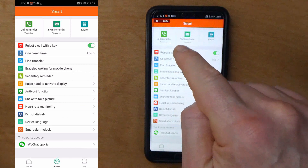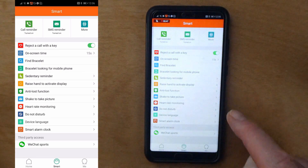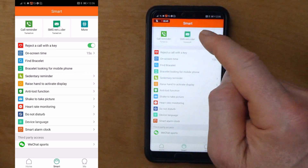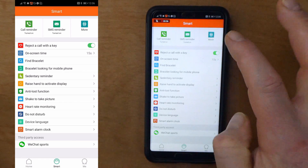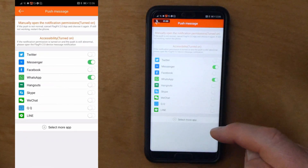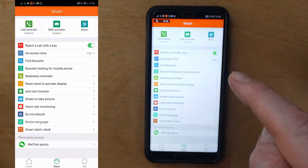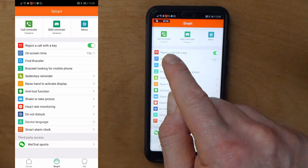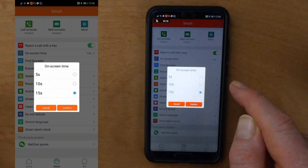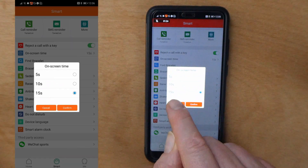Call reminder: if you want the watch to let you know when you've got a phone call, you turn that on - it's a simple tap to turn on or off. SMS reminder is the same - turn off, turn on - so your watch tells you if you've got calls and SMS messages. If you tap here you can select various social media options. Tapping 'more', you can reject a call with the key, though in all fairness I haven't had that working yet. On-screen time is the setting where you can change the display duration to 10 seconds or 5 seconds, then press confirm.